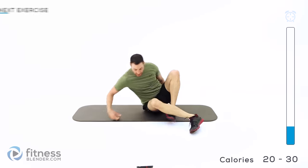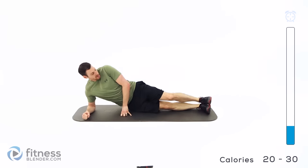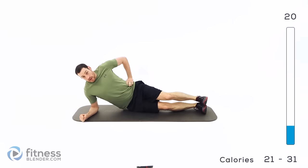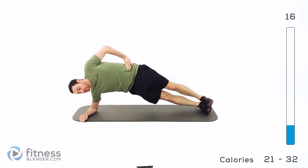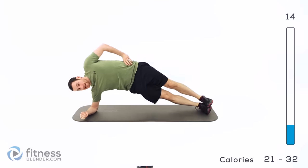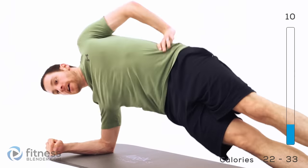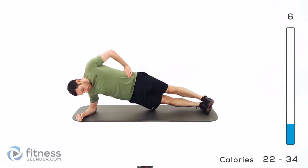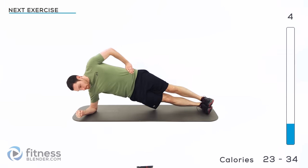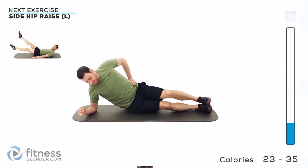Switch it over to the other side — same side hip raise but on the opposite side. Up on that hip, pull those hips up off the ground, pull that shoulder underneath you. Again, hips and shoulders perpendicular to the ground. Try not to let yourself lean forward or lean back.